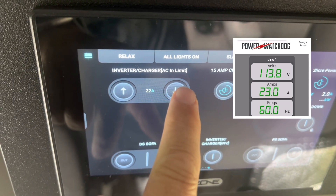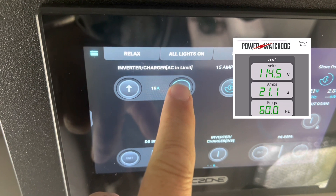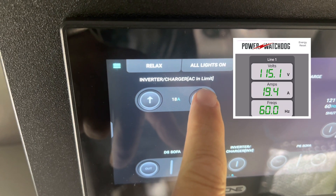So if I were in a problematic low-voltage situation, I could use this technique to lower the incoming amps until such time as the voltage was back comfortably above 110 volts.